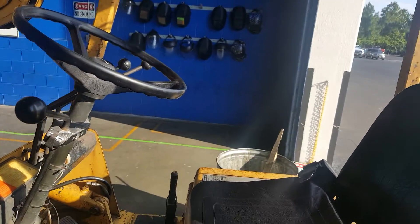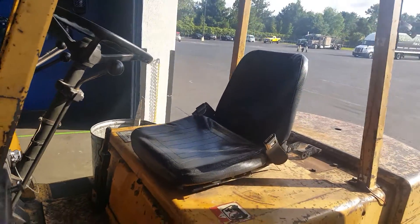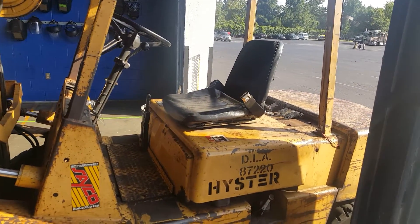Hi, this is Sean Rawlerson here at JTEC, and today we have for you an equipment management or equipment operation video on a high stir forklift.